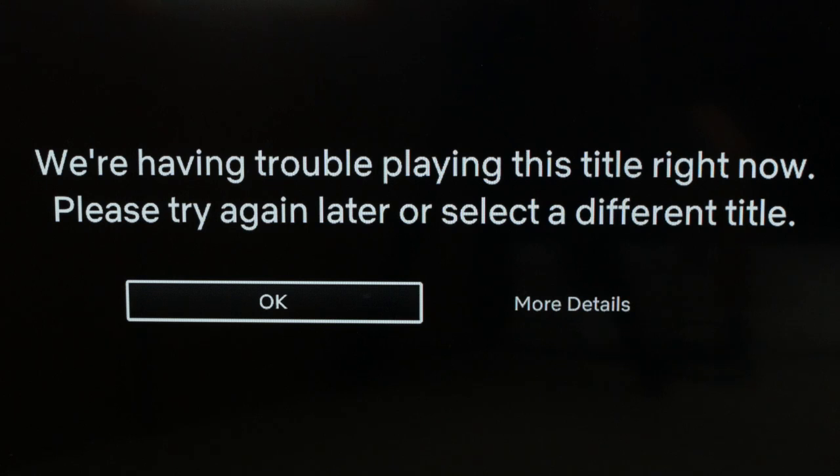One final note: if you could not get to the Settings menu and you're stuck on an error message, what you want to do is click on "More Details." If you click on that, it'll take you into the Settings menu. That's our video for today — thank you very much for watching, and please remember to subscribe.